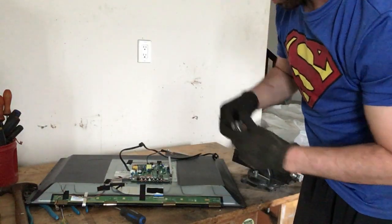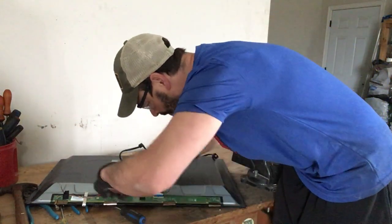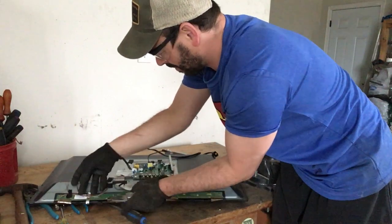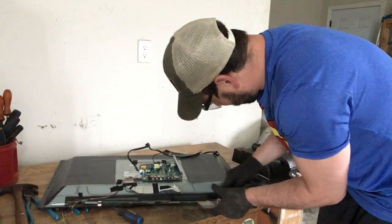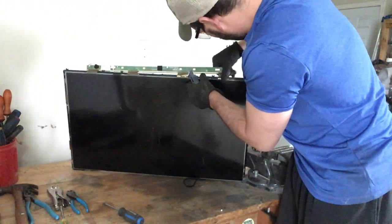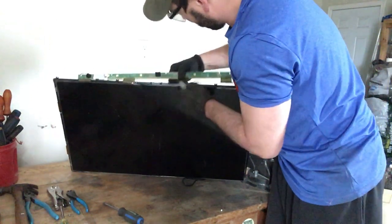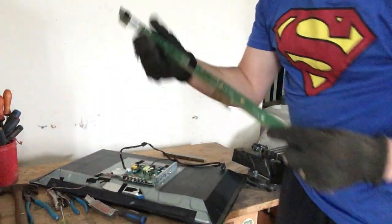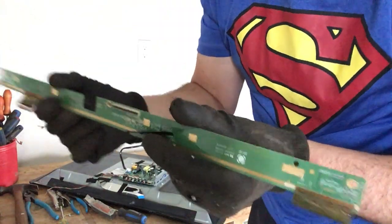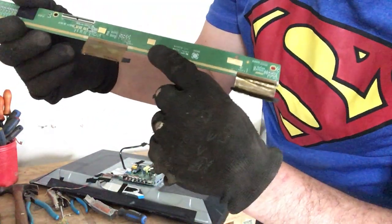There are also a couple of pieces of tape that secure this in, so in order to get this circuit board out I'm going to have to cut the tape. Now what I have is a really nice circuit board.